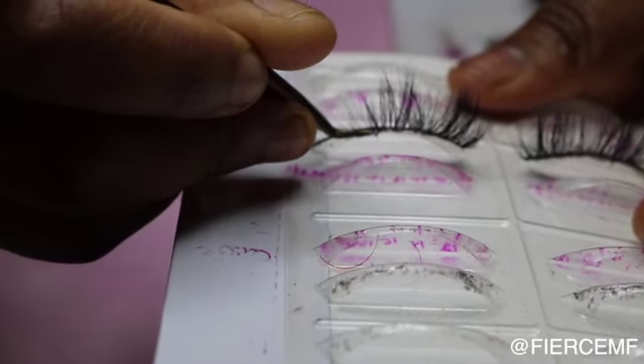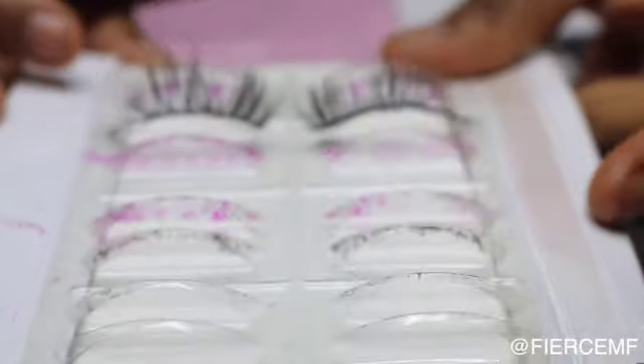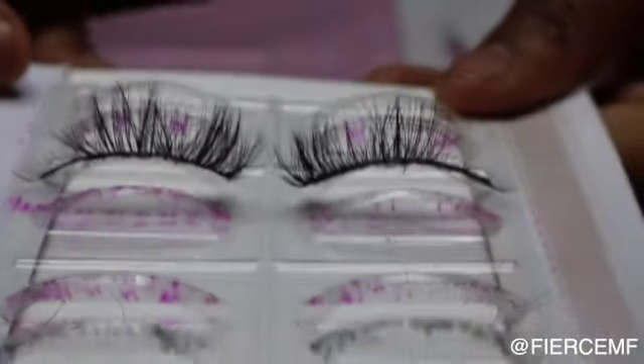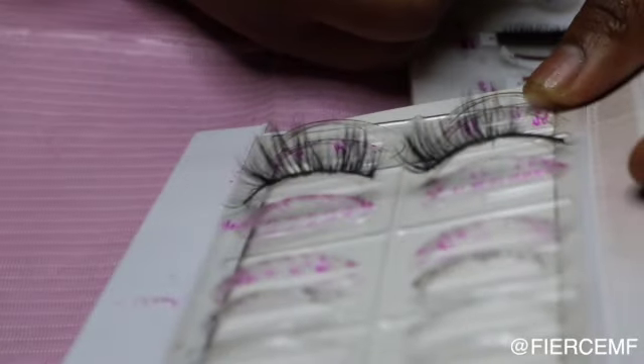I know how to take care of my lashes. Some people like to rip them off — I gave a friend a pair and she could only get two uses out of it. But other people have had my lashes for a long time. You just have to be careful. These are handmade, not made by a machine.